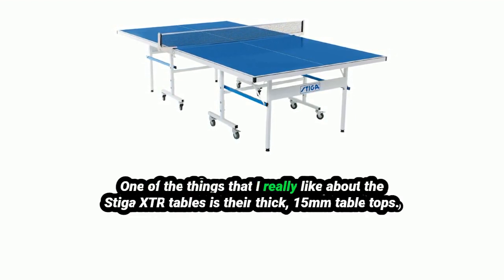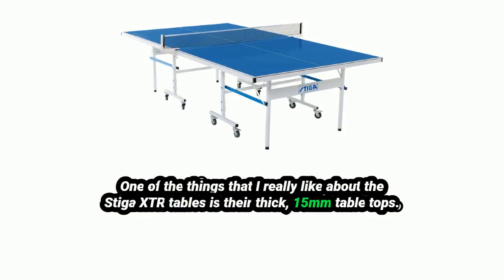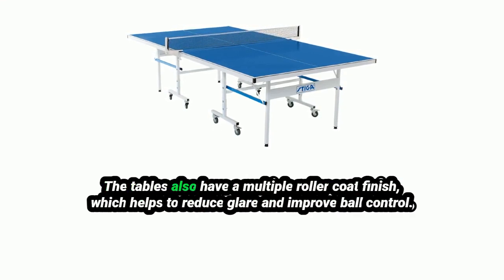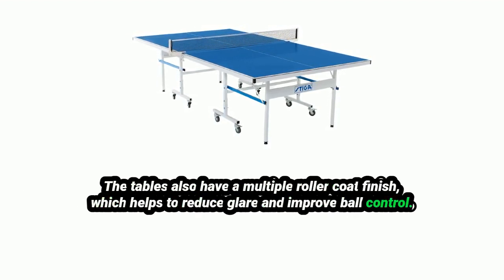One of the things that I really like about the Stiga XTR tables is their thick 15mm table tops. This makes the tables very durable and provides a great playing surface. The tables also have a multiple roller coat finish, which helps to reduce glare and improve ball control.